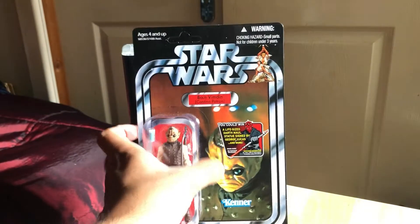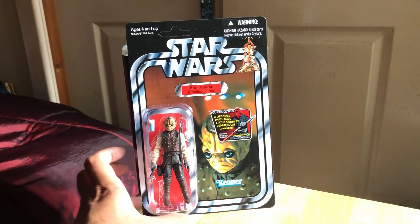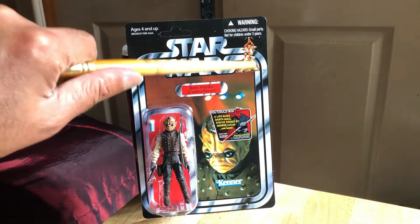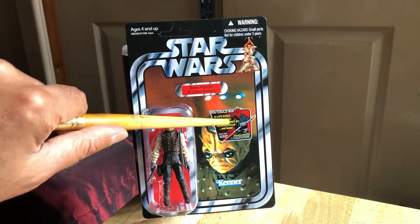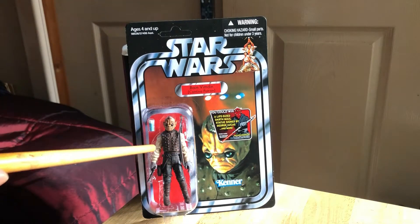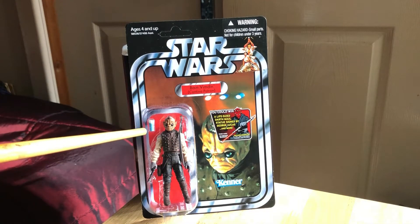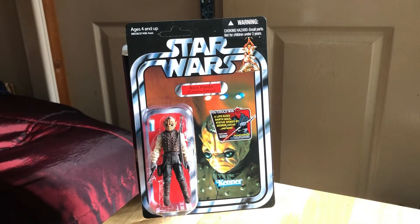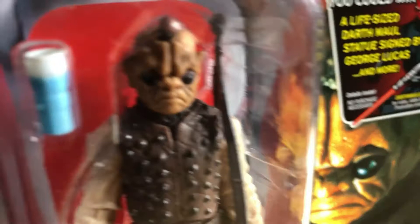VC53 - very nice, so I'm glad I picked it up and I'm glad it arrived safely, because it's a very attractive looking card and figure. Star Wars logo with Luke and Leia there, the offer there unfortunately goes over some of the image. The figure comes with a cup of blue liquid, a pistol, and a rifle slung over his shoulder. It's quite a nicely sculpted figure as well.